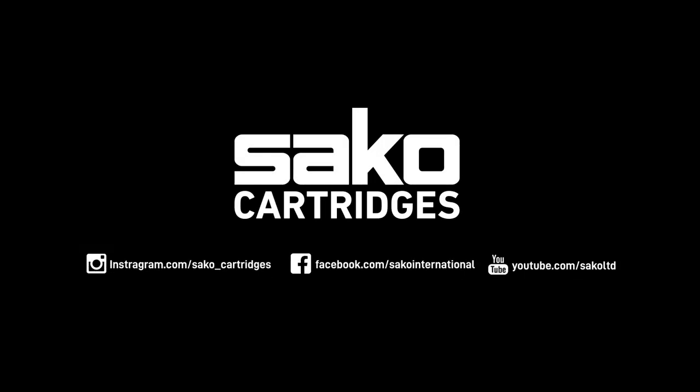For more information about our Gamehead cartridges, please visit our webpage, YouTube channel, or Saco Cartridges Instagram account to learn more about our products.